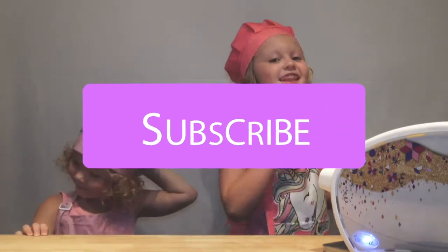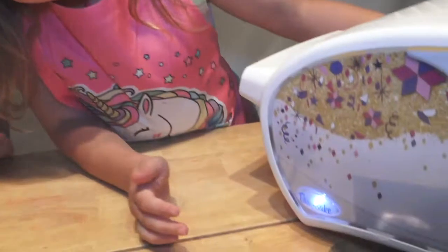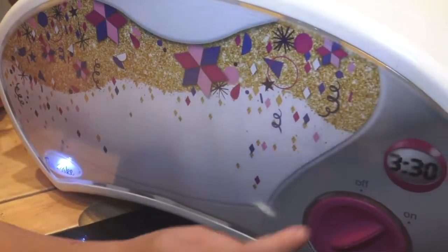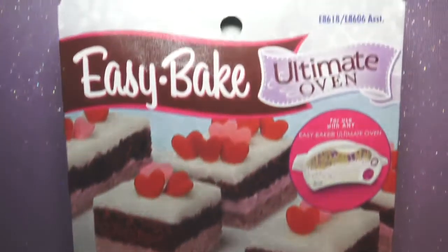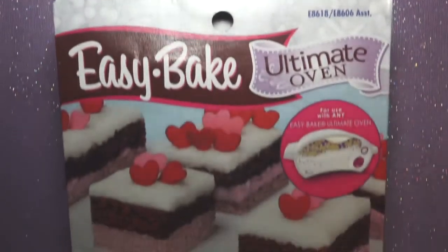Hey guys, welcome to Princess Bakes where we make delicious desserts. Don't forget to like and subscribe to join the Princess Club and hit that bell! Today we are going to be using our Easy Bake Oven — it has a little light and a sticker timer. We are going to be making red velvet and strawberry cake with little red and pink hearts on top.